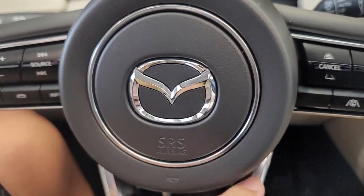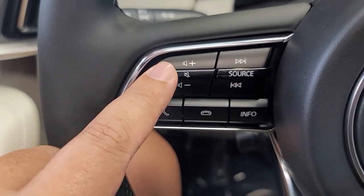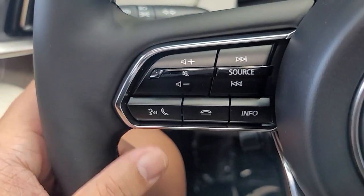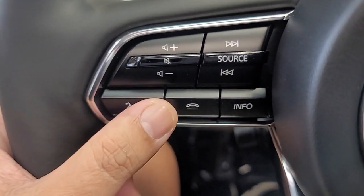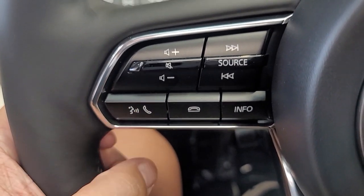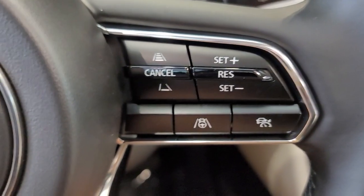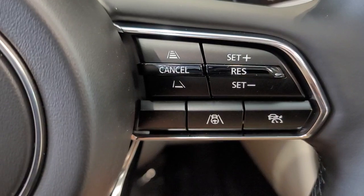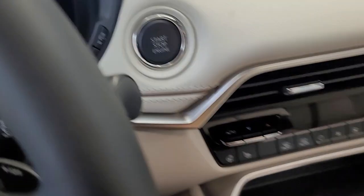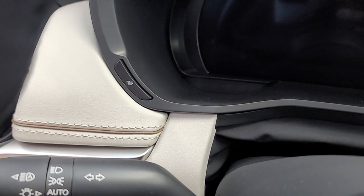On the steering wheel, obviously you have your horn. This is how you change your different sources to quickly mute, or you can toggle up and down for volume. This is my favorite button — when CarPlay is going, this is how you trigger either Siri or Google, and also to answer the phone, hang up the phone, and get info on the dash. Then here you have your cruise control. That's how you control the brightness of your LED screen, and that's how you toggle through trip A, trip B, and the odometer.